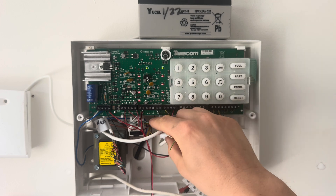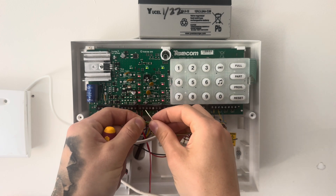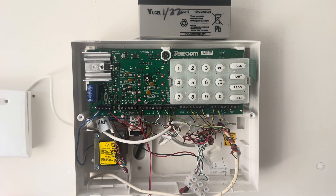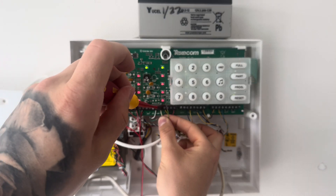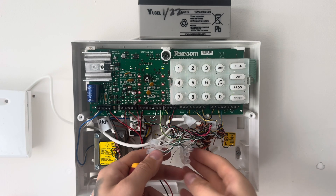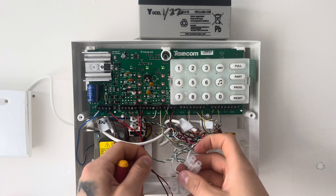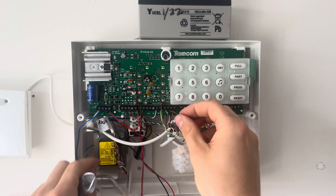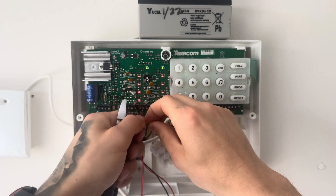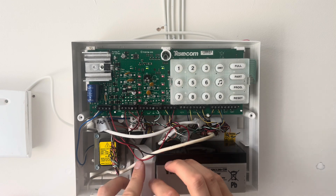Now moving on to the tamper circuit. If there's nothing in there already and you are going to use the tamper circuit, you could just put these two legs straight into the tamper circuit to create the loop. If you already have devices in the tamper circuit, you'll need to remove one leg that's currently in there and put one of the two cables of your panic alarm into one side. Then get the cable you just took out and your other leg of the panic alarm, strip them back and twist them together to add them to the daisy chain of the tamper circuit. Once you've done that, get a piece of choc block, put it on, tighten that up and you're good to go.